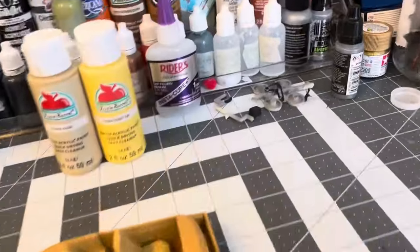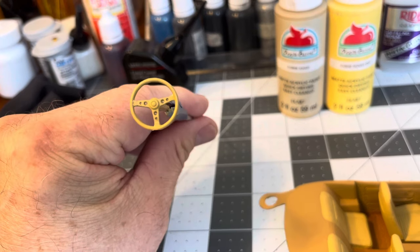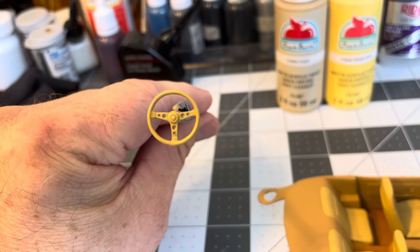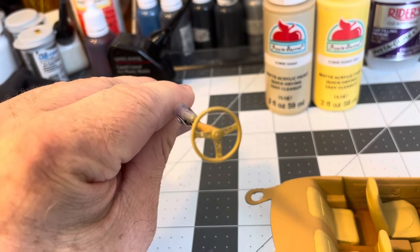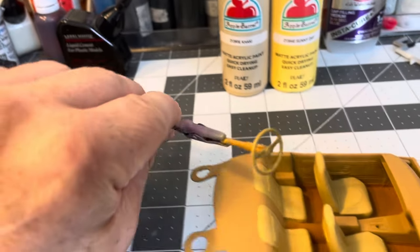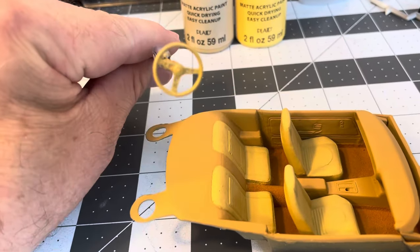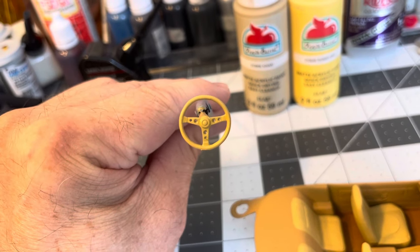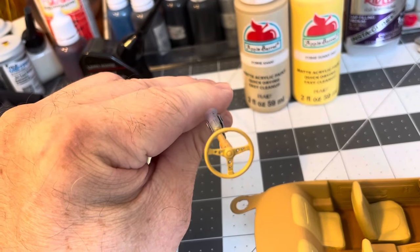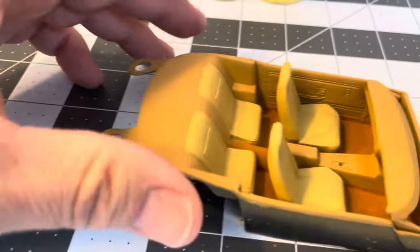Grab the steering wheel here — I still have to paint the spokes. I'll get my Molotov Chrome out to paint the spokes, but that'll be the steering wheel for it. I drilled the holes, so that's the interior.